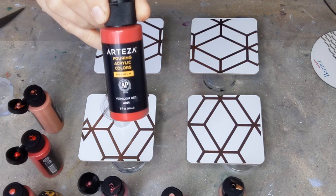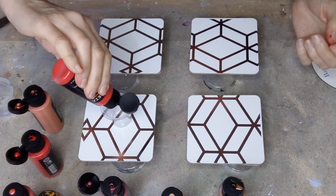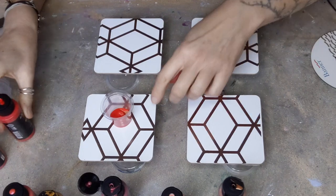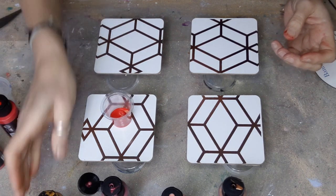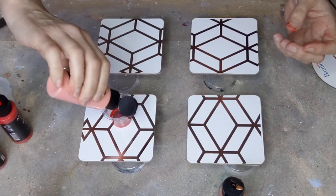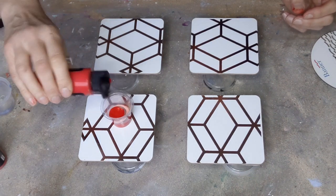I'm using the little Arteza pouring paints that are already pre-done so I don't actually have to do very much today. I'm going to do a ring pour, but that one's very thick. I'm also putting a little bit of gold in because it needs something extra. These are very thick paints — thicker than I usually have them — so we're going to go with more red.